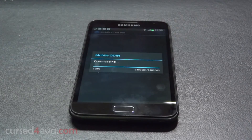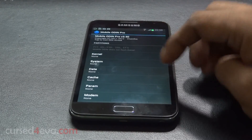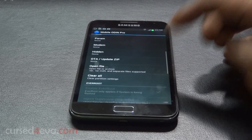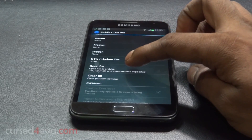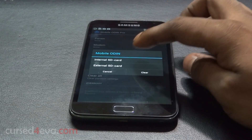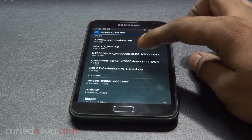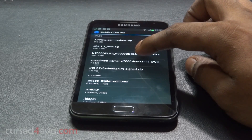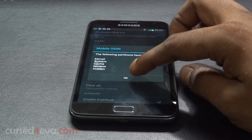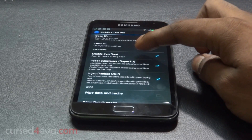Once you have Mobile Odin downloaded, just open it up and hit Download — it will ask to download some files, so just hit Download and wait for it to complete. You might be asked to grant superuser privileges; just hit Grant or Accept. Now go ahead, hit Open File, and navigate to internal or external SD card depending on where you transferred the file, and select it.